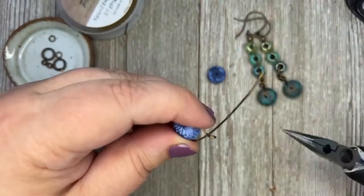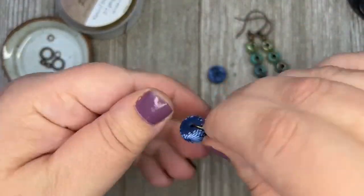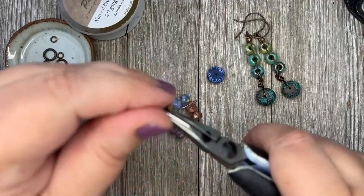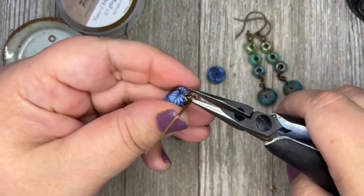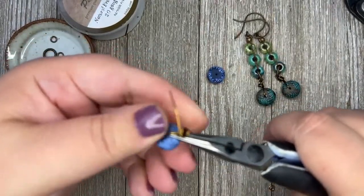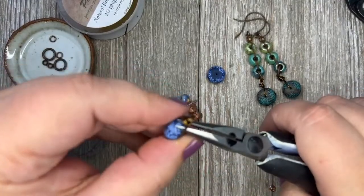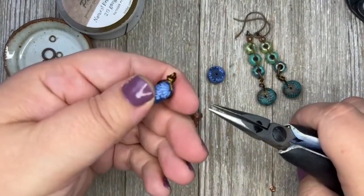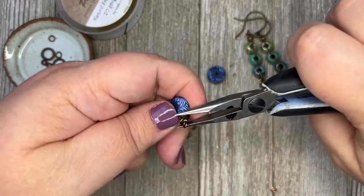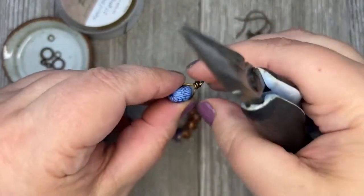I have this wire going underneath, and I'm going to bend it and wrap it around two times tightly, then one or two times on top of that to make my messy wrap. I'm going to trim this off and tuck that little tail so it's going in the back. This is going to be the front of my piece.